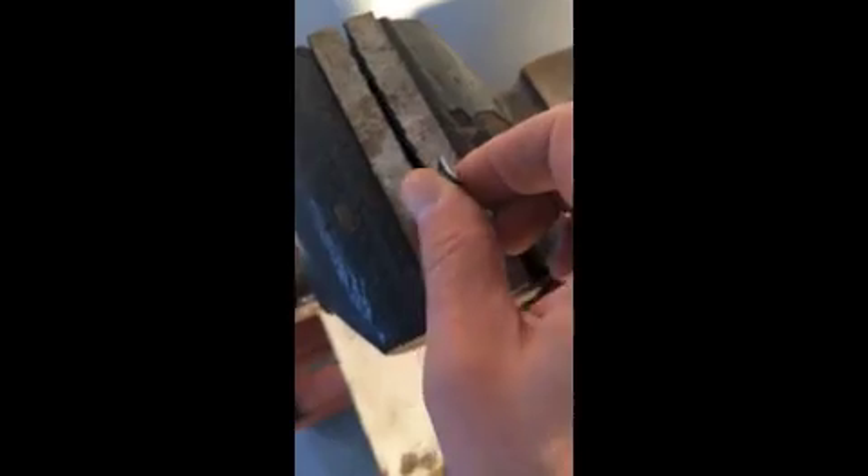Over here we have our vise. We're going to open it up a little bit, take our lure and stick it down in there. Imagine this is a nice toothy fish's mouth. Crank this down, grab our pliers. Take it out and put it right beside the other one — two brothers here.